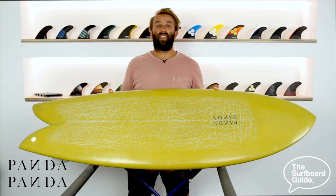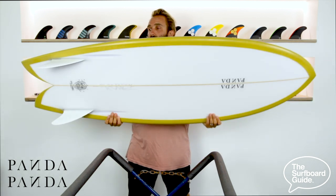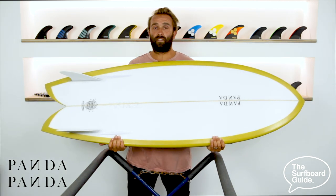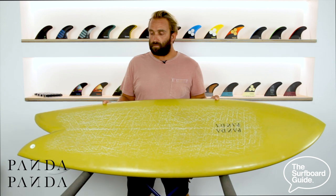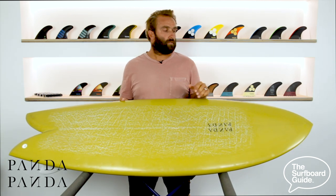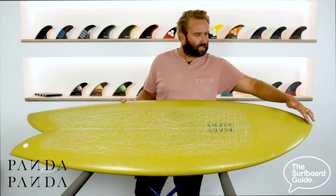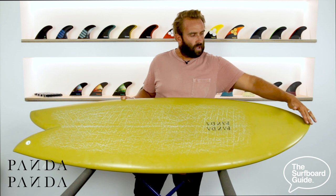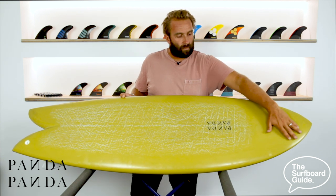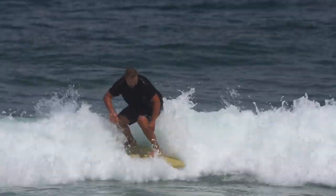The AstroZombie is a pretty classic little fish design by Panda Surfboards. Flipping it over, it's got a lovely set of fixed keel fins in the bottom. It's a pretty classic fish design — short, wide, holds a lot of volume. It's got a pretty short, stubby nose. It also has a beak on the nose which allows it to hold a lot of volume up under the nose and under the chest. And it has that classic fish really deep swallow tail.